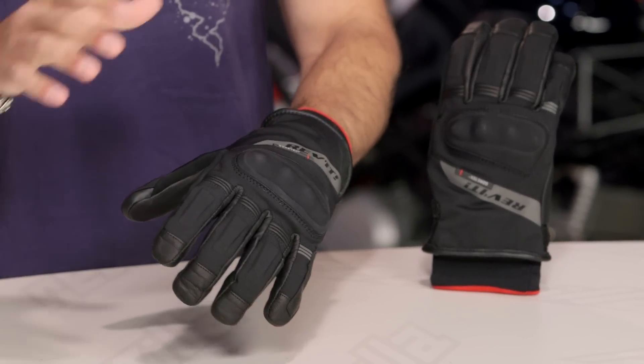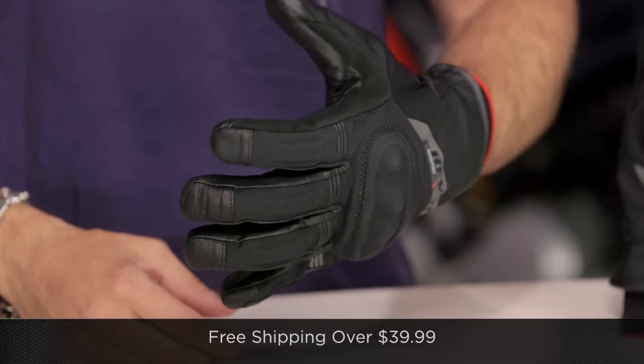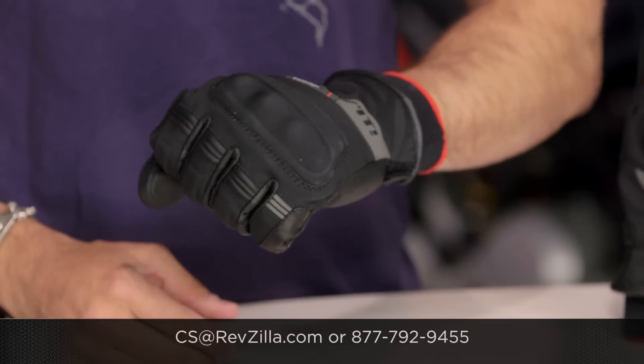The next step in your journey is to click the info button to learn more and read other rider reviews of the Kryptonite GTX — you don't have to take my word for it. As always, we'll ship for free over $39. If you want to talk to a gear geek, see us at RevZilla.com or 877-792-9455. Thanks for watching our detailed breakdown — subscribe to me on the YouTubes. I'm Anthony, we'll see you next time.